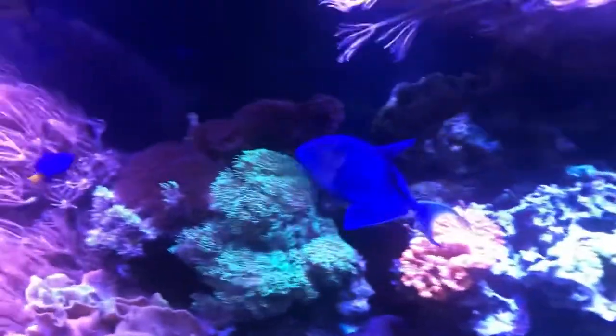It's kind of hard to feed a silverside with this guy right here — this nice Niger triggerfish — because he likes to eat silverside as well and will steal right from that anemone.